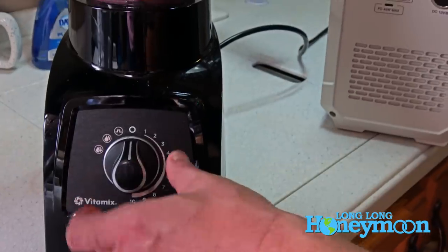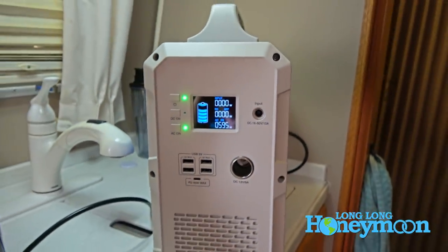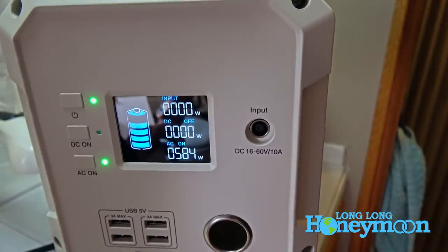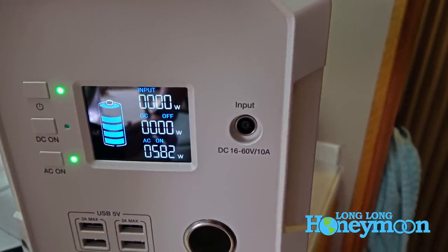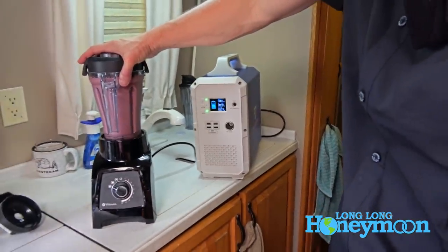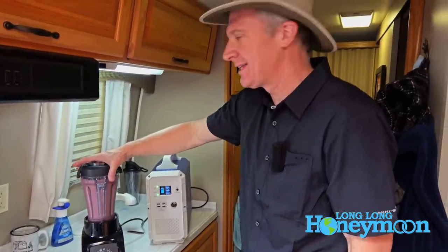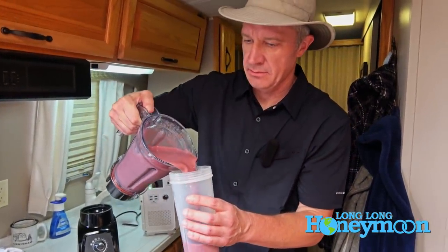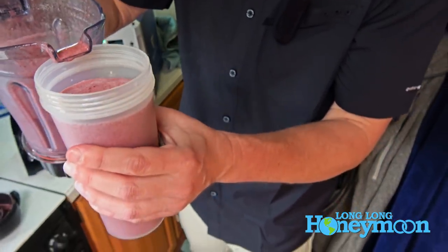I put it on the smoothie setting. Even at the highest power demand from the Vitamix, it's drawing a little under 600 watts — we have a 1000-watt inverter, so it's handling it with ease. Even when the draw went over 600 watts, it still handled it just fine. And here's the result — a real deal smoothie. Nice job Bluetti and Vitamix!